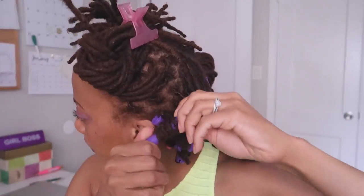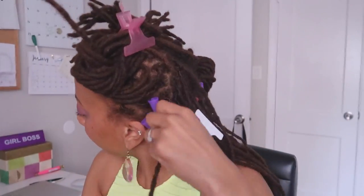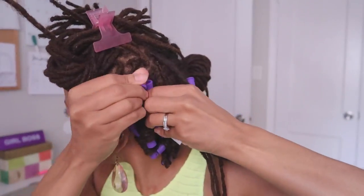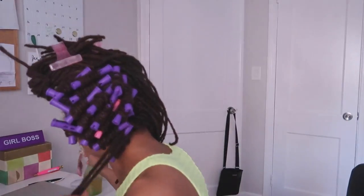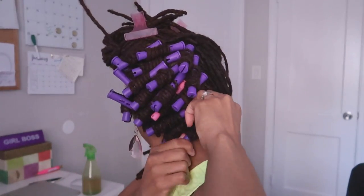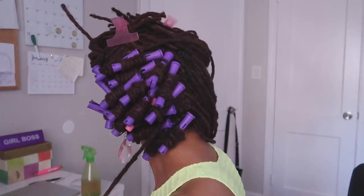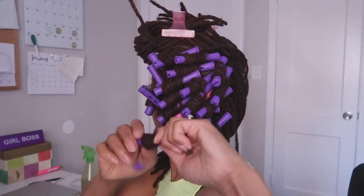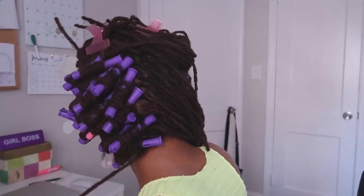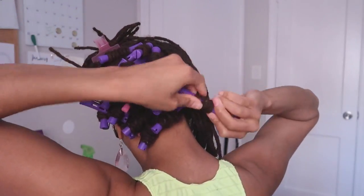10 packs of 10 curlers cost me $10, whereas at my local beauty supply store 100 curlers probably would have run me more. So I'm happy with my purchase and these really work well. It's easy to apply — if you have the patience, take one lock at a time and curl them individually. If you don't have the time or patience, grab as many locks as you want for a looser curl, but for a really tight curl you'll need to curl each lock individually.